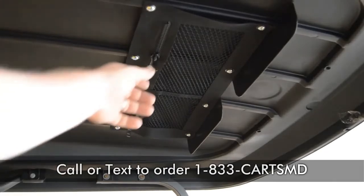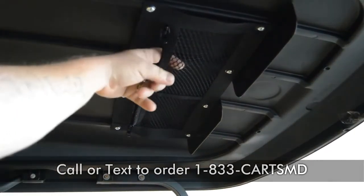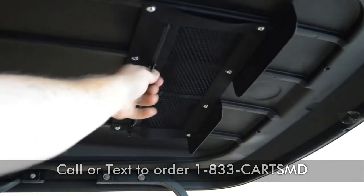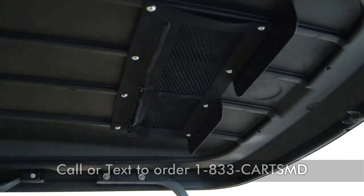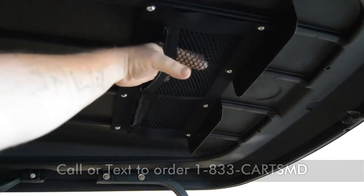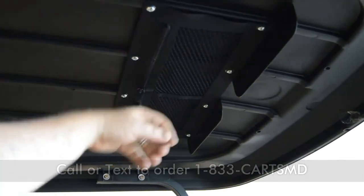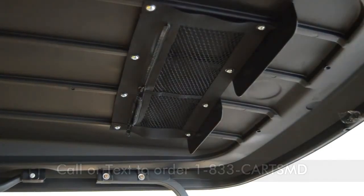All right folks, there you have it — that's the canopy net installed in the roof of the Club Car Precedent. Now we can put our garage door opener, pens, pencils, scorecard holders, scorecards, golf balls — whatever you need to put in there. It'll hold a lot of stuff; it's a net so it has a lot of room. People put their phones in there, whatever you need. For questions on this product or any other, just give us a call at 1-833-CARTS-MD. Thank you for your time.